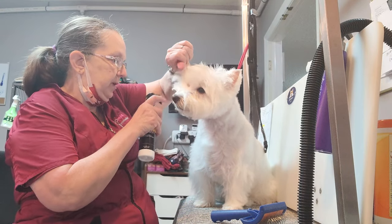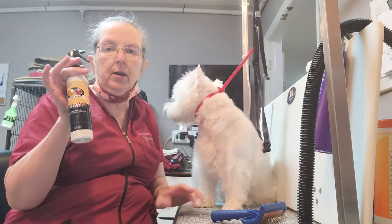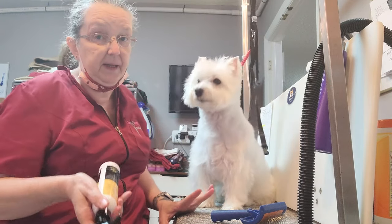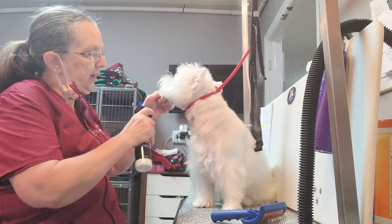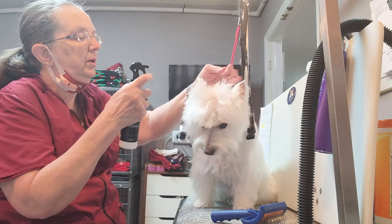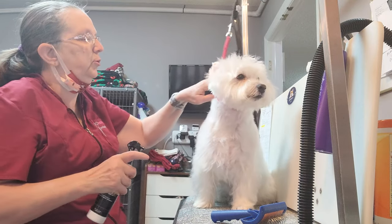First of all, I always put a little bit of spray. This happens to be the Best Shot Ultramax hairspray. This is really good stuff and it's pet safe, which some of the stuff that we may be using is not listed for pets — and some of you are more particular about that than me, and I should probably be a little more particular about that.